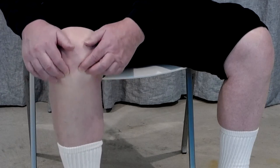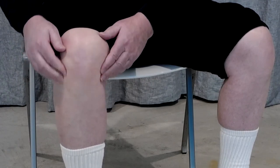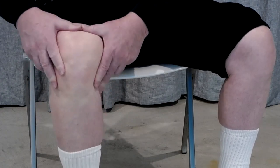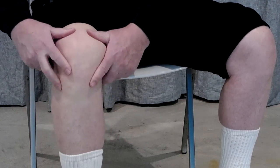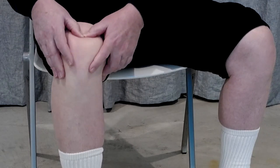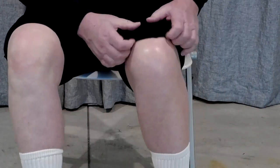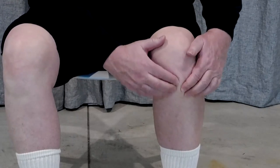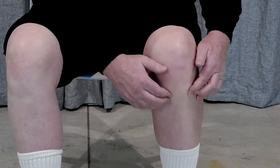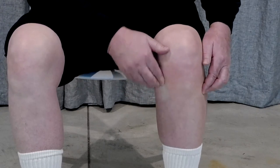And then up toward the kneecap, and then up above on the thigh itself. Then the other side.